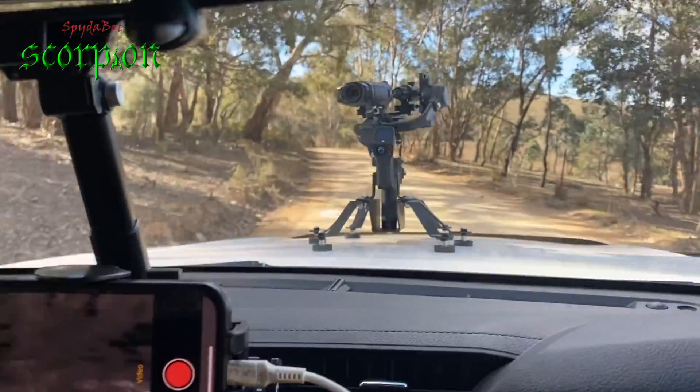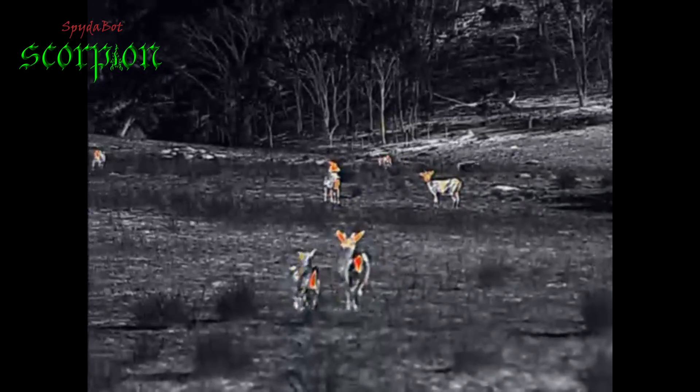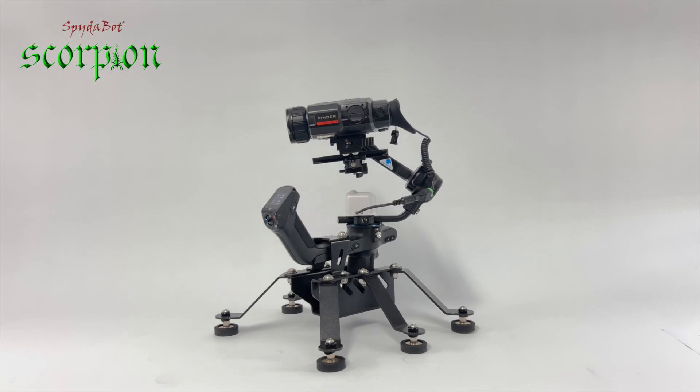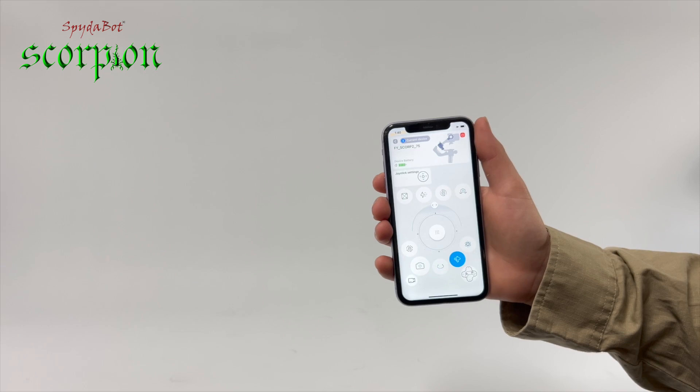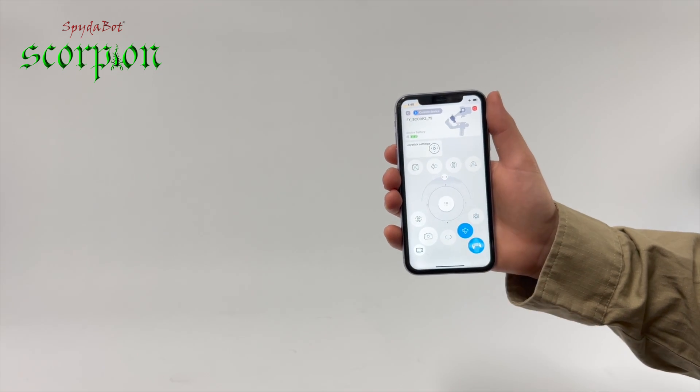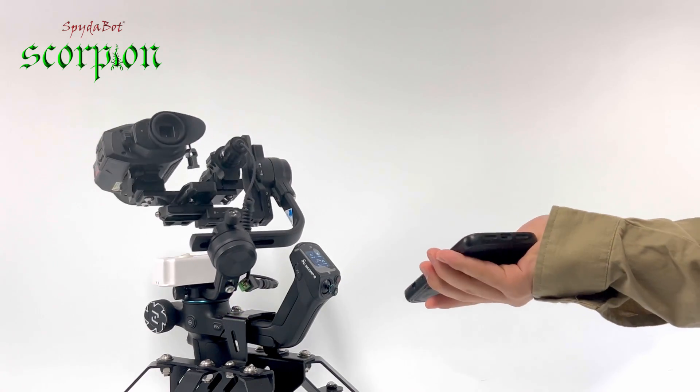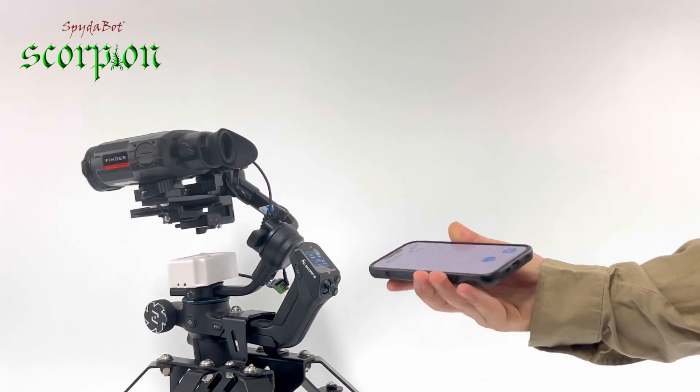You can control the direction the gimbal is pointing and stream the image the camera device is generating and watch it while you are in the car. One of the greatest features of this phone control system is the synchronization follow mode. I press the button here to engage that feature and the gimbal senses the direction that my phone is pointing, so I can now control the gimbal by simply rotating my phone around.